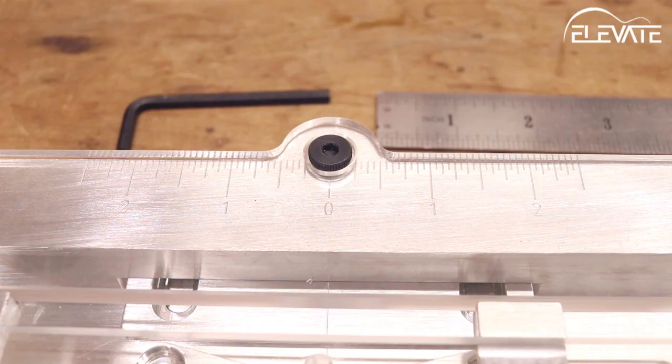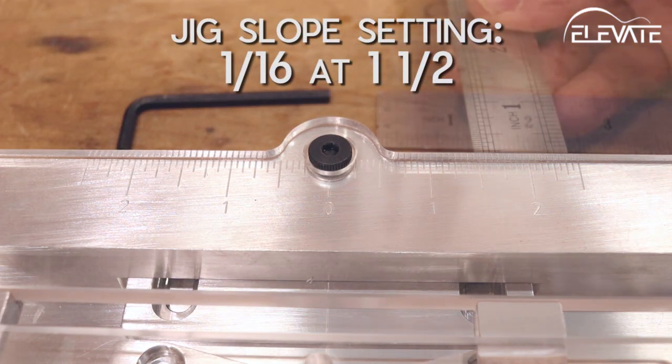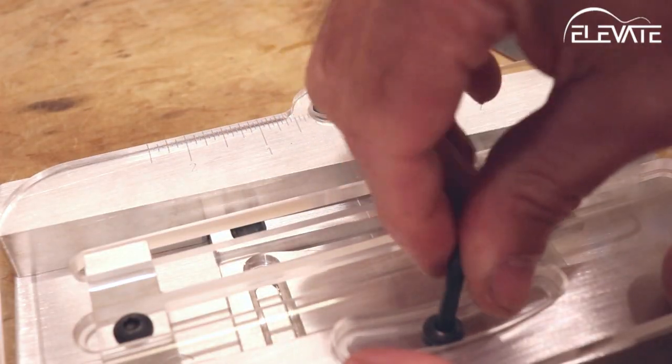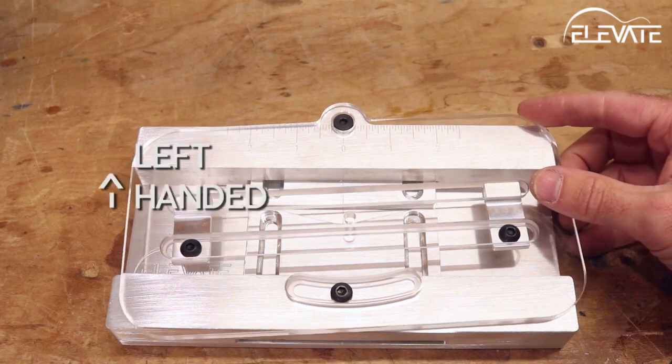To begin setting up the jig, we'll start with setting the angle. This is achieved by rotating the template around the shoulder bolt. You'll need to know your desired slope — there's plenty of information online about this topic. For simplicity in this tutorial, I'm going to use the Campiano standard of 1/8 of an inch over 3 inches. The scale on the top of the jig is based on the center location, which means we need to divide these figures in half to set the template correctly. So in this case, I'm going to measure 1/16 of an inch at 1 and a half inches from center and then lock it down. I'm moving the template counter-clockwise because it's for a right-handed guitar. If you're building a left-handed instrument, simply rotate the template in the opposite direction.